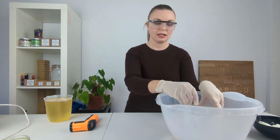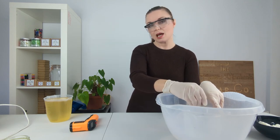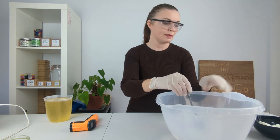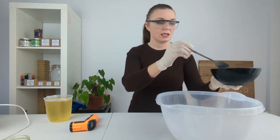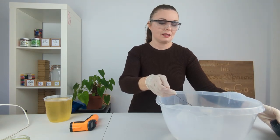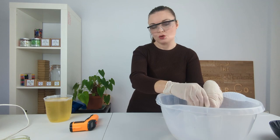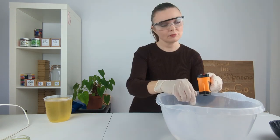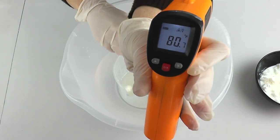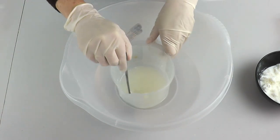In our previous videos we've actually combined our water and our goat's milk together at the start and then added our lye in. There's no real reason why I'm doing it this way today — I just wanted to show you guys another way that we sometimes add our goat's milk in, so I thought I would demonstrate that other way. We're now up to 80 Fahrenheit, so that goat's milk is slightly raising our temperature.